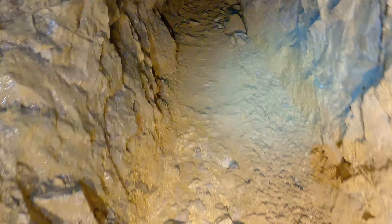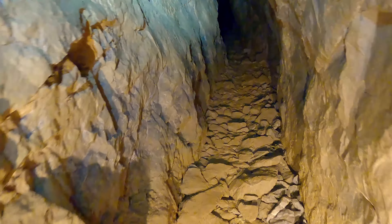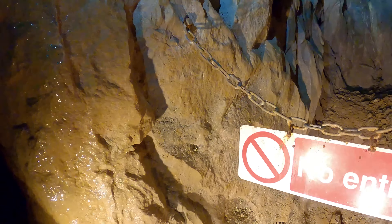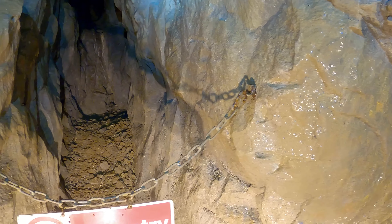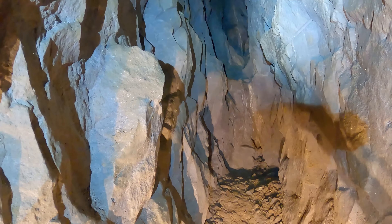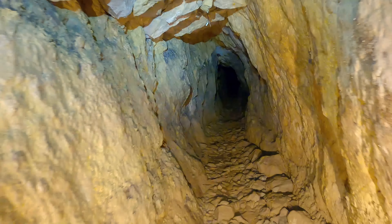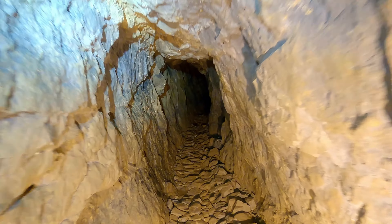This is not our way - no, this doesn't even go any further. All the way down and to the right, through the chains to the right.